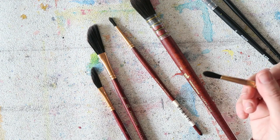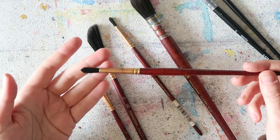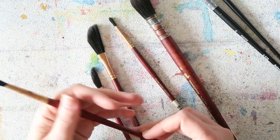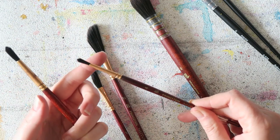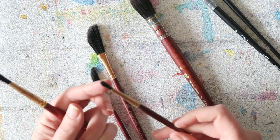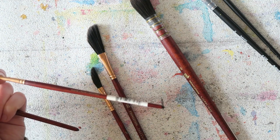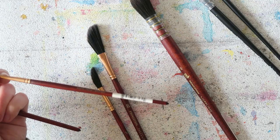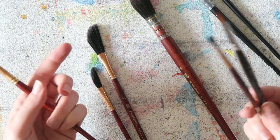For a regular-size sketchbook the number 8 works well, though you could go a bit bigger — maybe number 10. The number 4 is nice for details but I don't use it as much, because for detail work I want a fine tip, and for that I really prefer one of the other brushes I showed you, like the Escoda Prado.